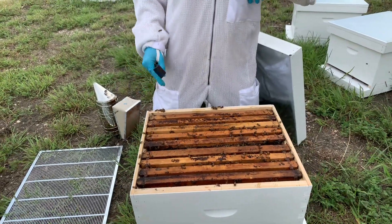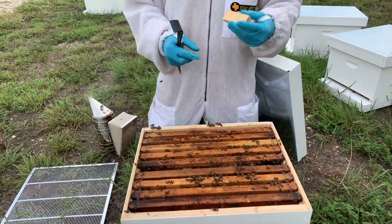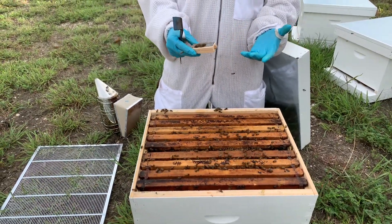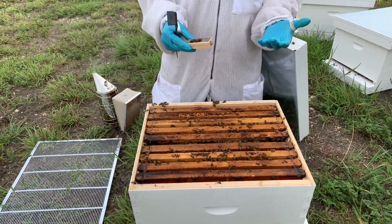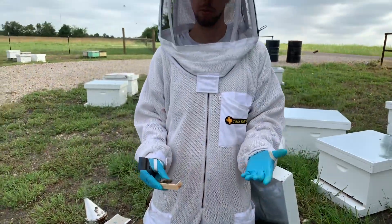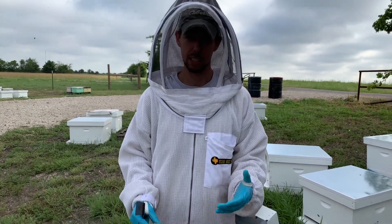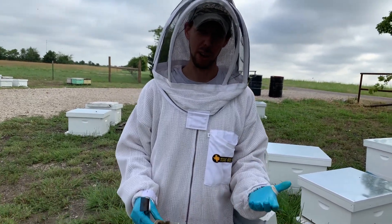Now I've got my new queen. You can wait up to 24 hours to install the new queen, or if you already have her you can install her right away after killing the old one. It's ideal to wait two to 24 hours just so all those pheromones from the old queen dissipate, but since we're here with this video, we're going to go ahead and install her.